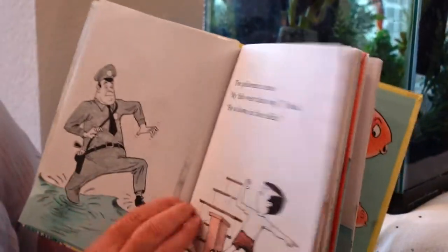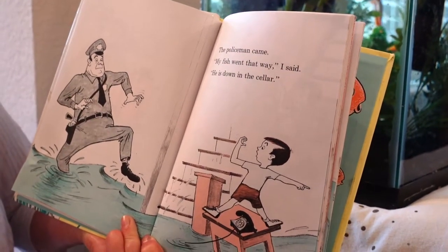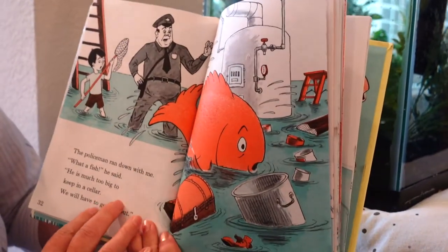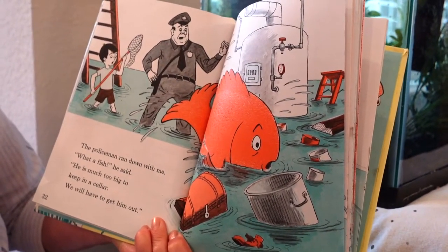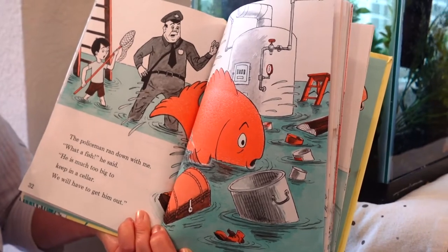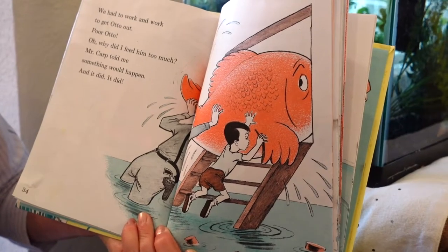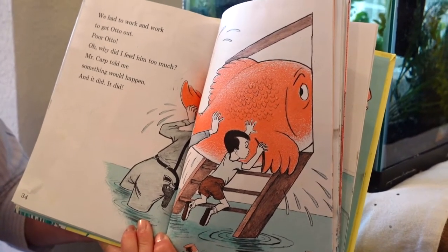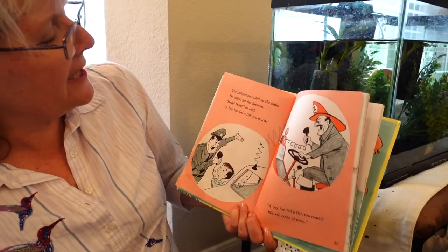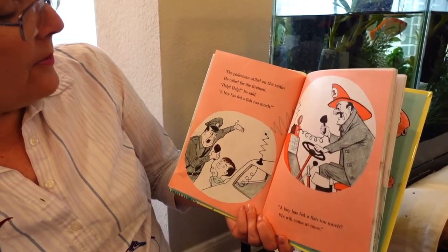Down went the water into the cellar, and down went Otto too. I had to do something fast — I grabbed the phone. The policeman came. 'My fish went that way,' I said, 'he is down in the cellar.' The policeman ran down with me. 'What a fish!' he said. 'He is much too big to keep in a cellar — we will have to get him out.' We had to work and work to get Otto out. Poor Otto. Oh, why did I feed him so much?